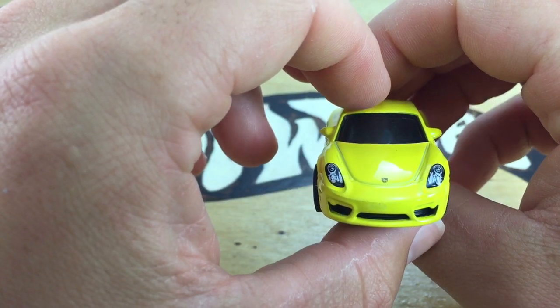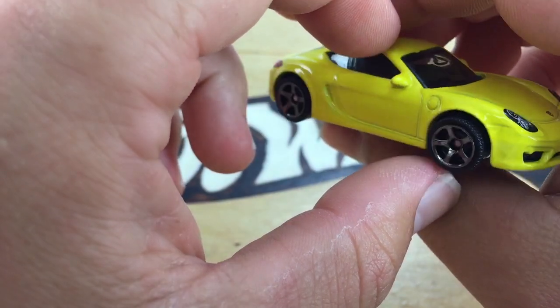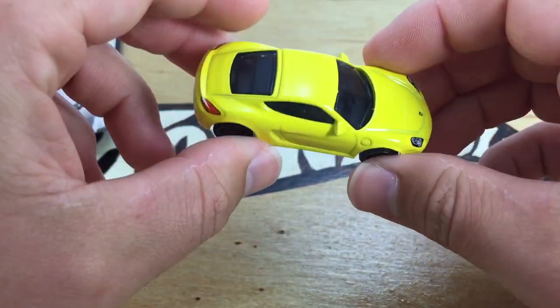Here's the front detail. We've got the headlights painted in and the Porsche emblem there on the hood. Here's the side. It's nice to see this thing has the side mirrors on it.